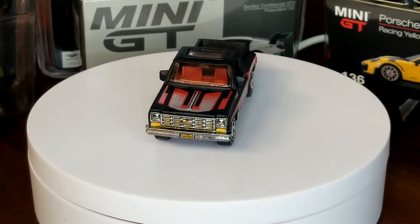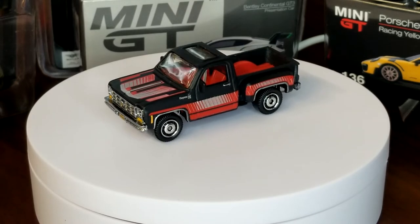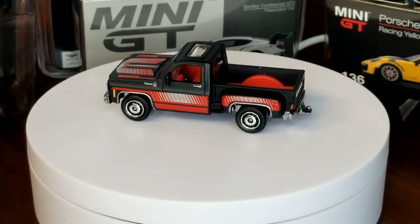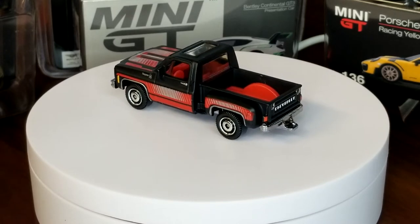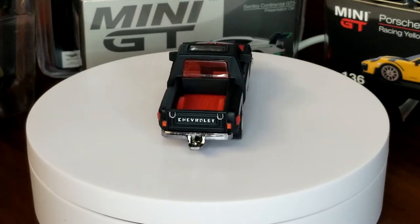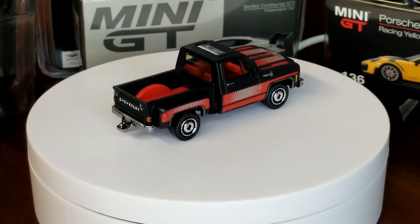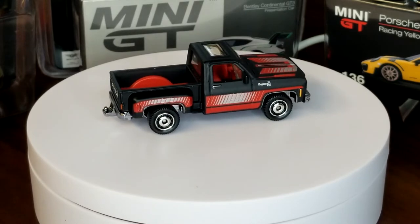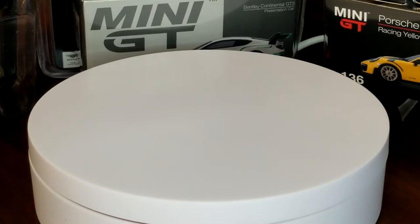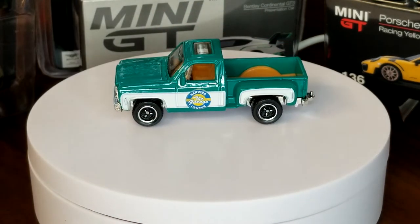This one was really nice because it had the tampo print on the grille in the front, which makes a big difference. I really like it. It's got those disc wheels — looks good with the disc wheels. There's a little bit too much tampo going on; I know it's got that '70s vibe, but for me it's just a little bit too much tampo.